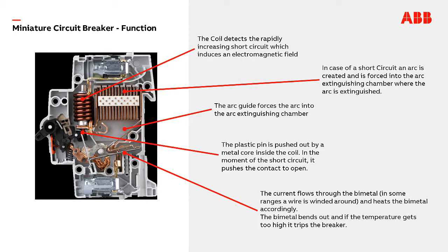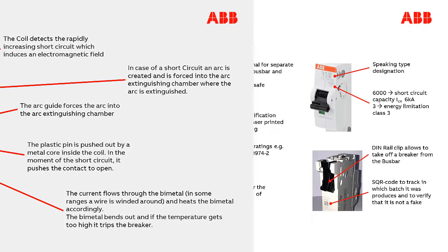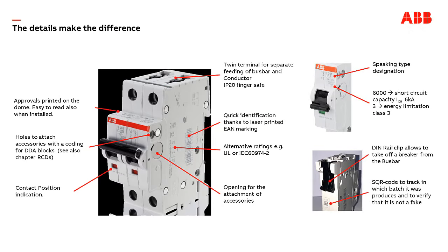MCBs are perfect protection devices to provide both overload and short circuit protection. The S200 series of ABB's miniature circuit breakers belongs to the SystemPro M Compact. They share the same accessories and bus bars with other devices like RCDs and AFDDs.